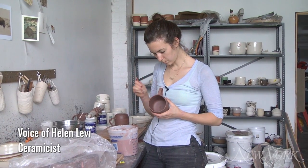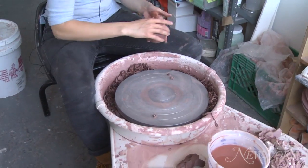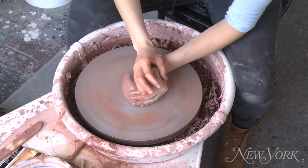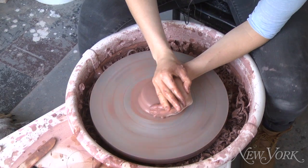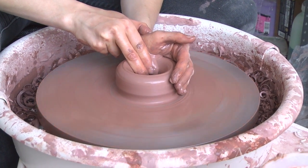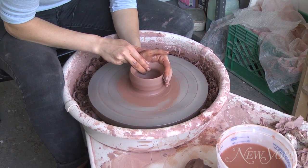I'm Helen Levy, I'm a ceramicist and I'm going to show you how to make a mug. The first step is throwing the mug on the wheel where you just slap it down, apply a lot of pressure using water and just the force of your forearms and you're centering the clay. Once it's centered you can open it up and thin out the walls and I just take a few pulls to thin it out.